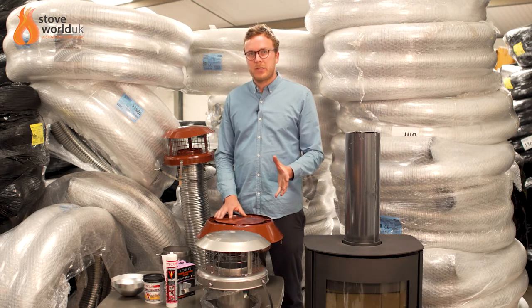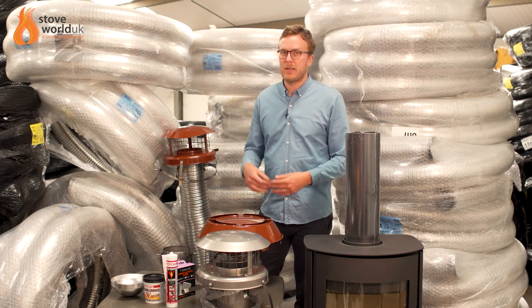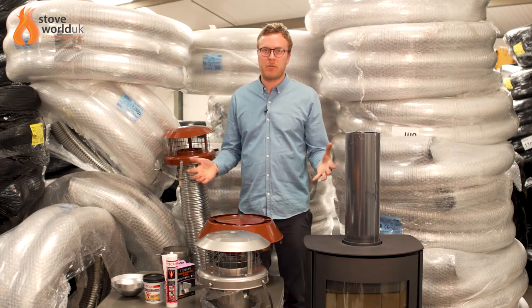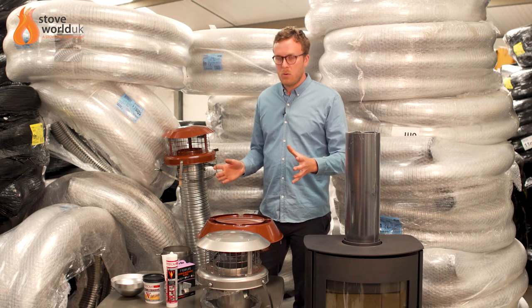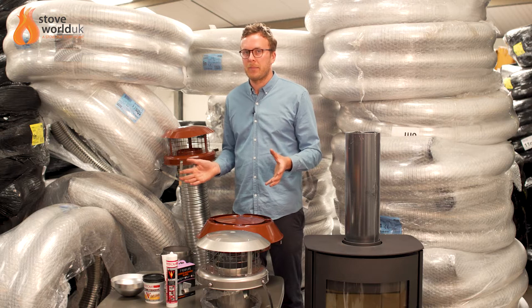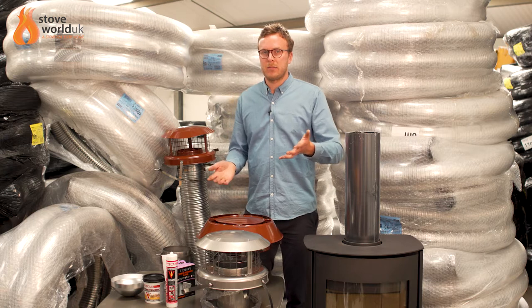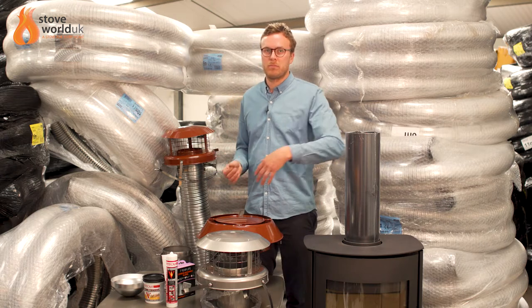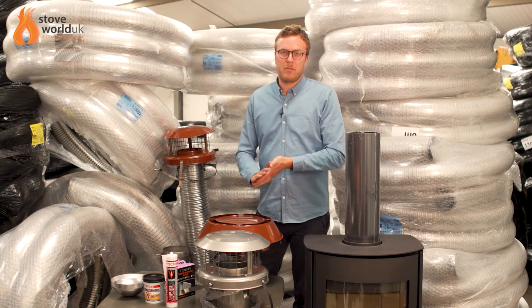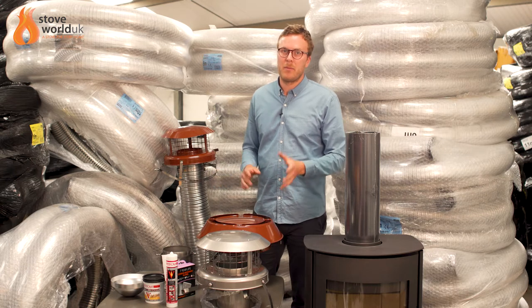The other question you need to ask yourself is what fuel you'll be burning. Most people will be burning wood with the occasional smokeless fuel. In that case you'll generally need a 316 grade liner. If you're going to be burning more smokeless fuel, you can upgrade to the higher grade 904 liner. Some people opt for the 904 anyway because it's more expensive, but if you are just burning wood, the 316 grade is absolutely fine and will save you money.